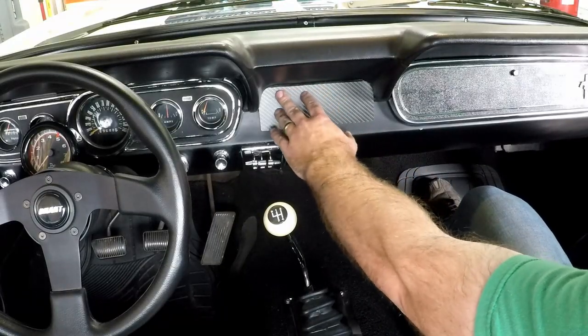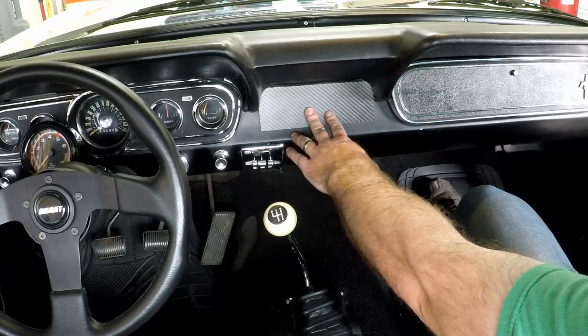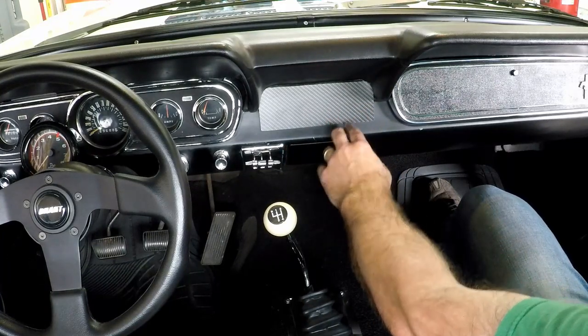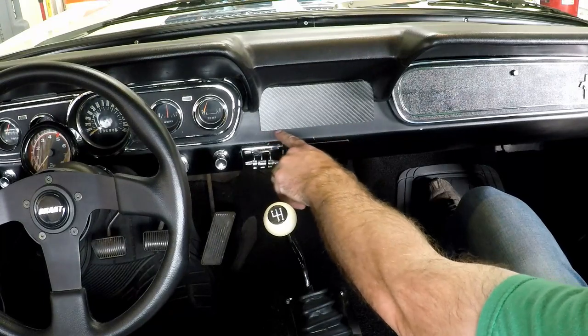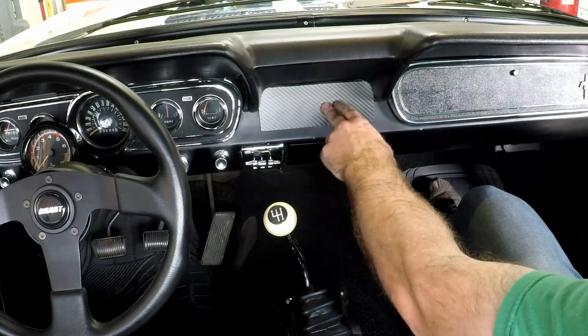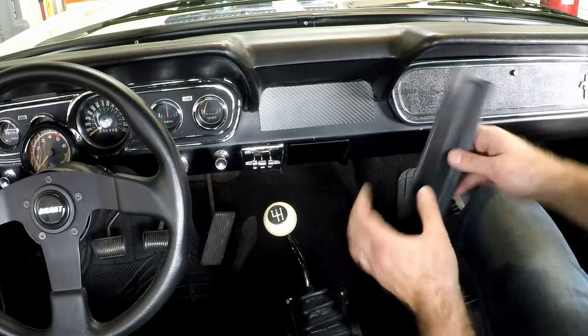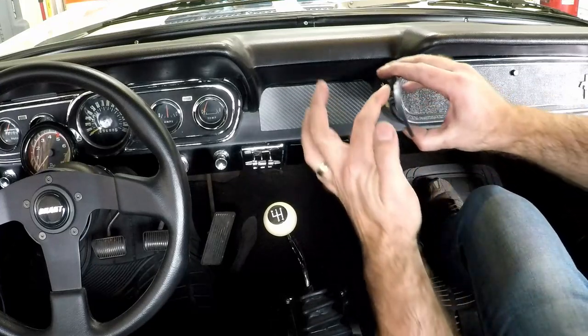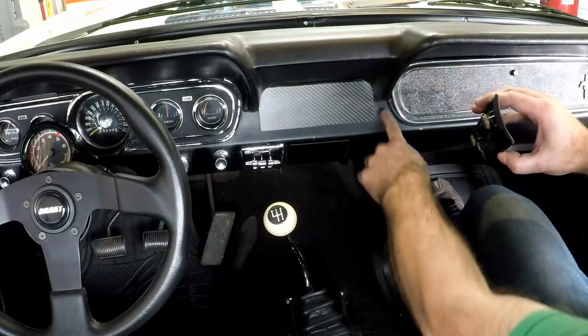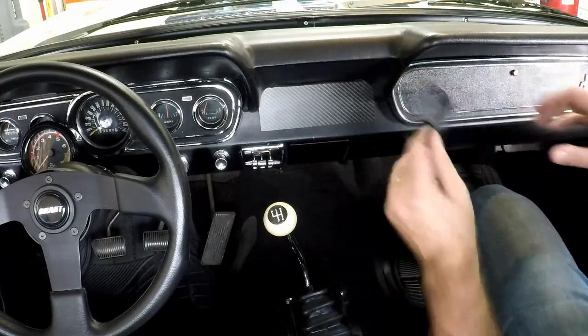I thought this carbon fiber piece looked good on the dash to cover the hole for the radio, but I'm finding that it doesn't really fit the car. From a distance I can tell that this line is not straight and it's starting to bother me. So I think I'm going to put on the factory radio delete piece instead - that's going to be a much better fit, plus it's got a contour shape to fit the shape of the dash.